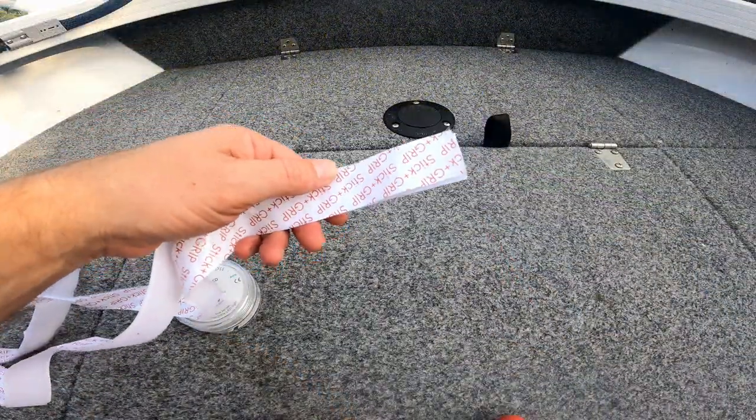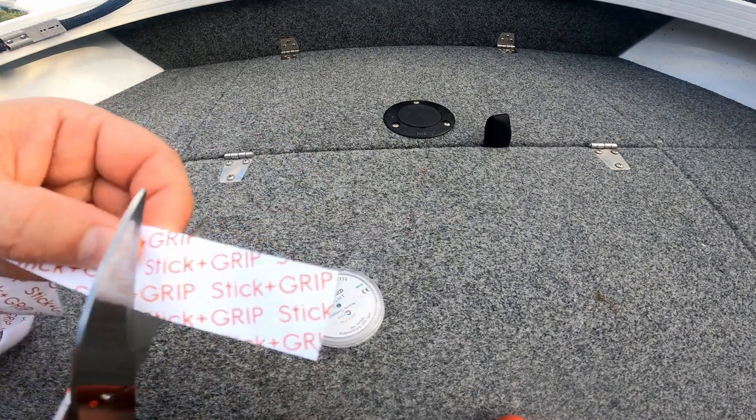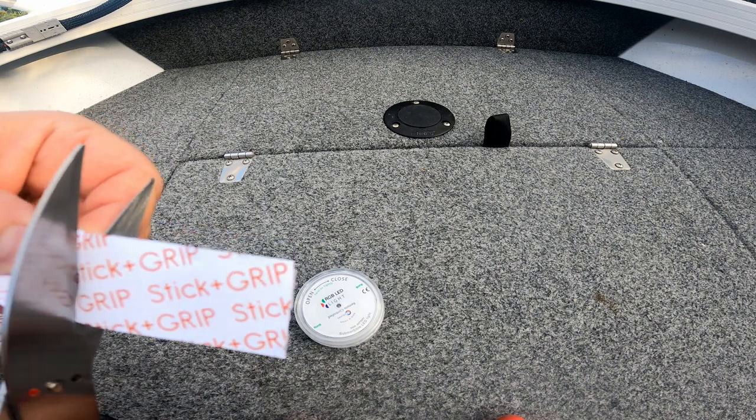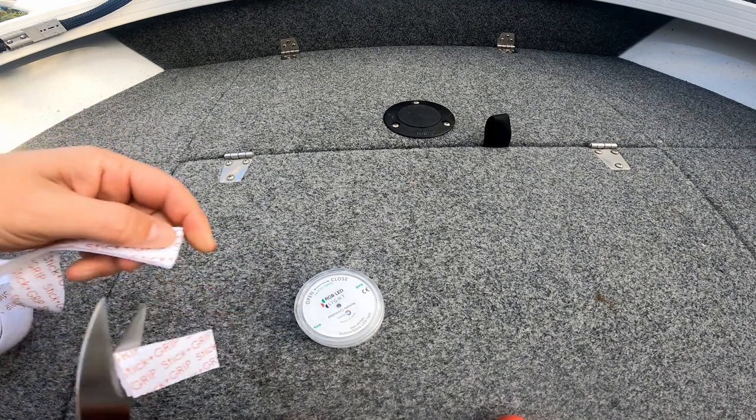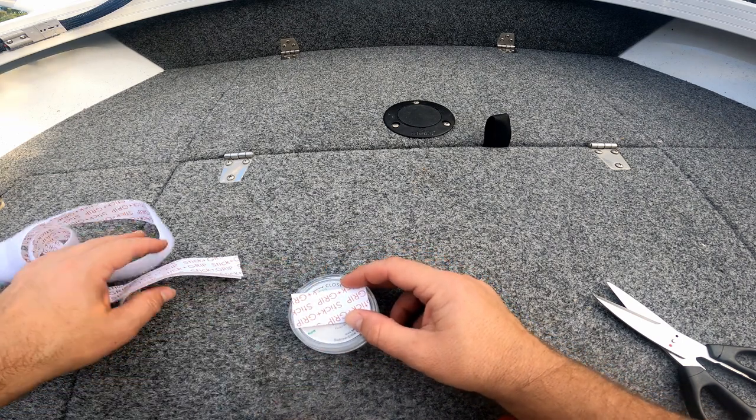So this is the sticky velcro that I'm going to use. I'll just measure it up roughly, cut that, and we'll stick one piece to the pug light and then one underneath.